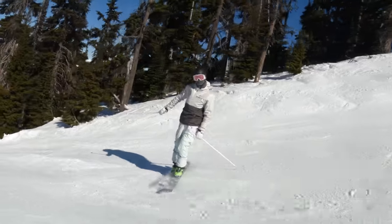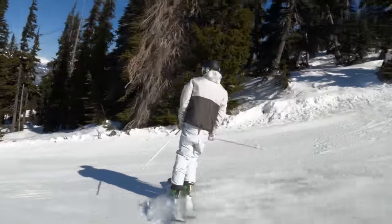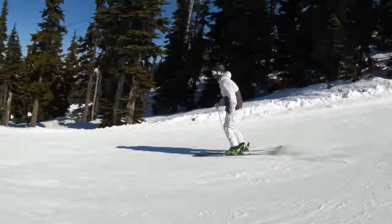We got ourselves a little down tube. Another nice feature to get warmed up on for the bigger features they got in this park.